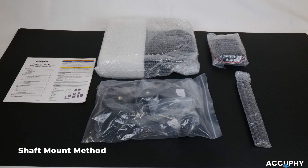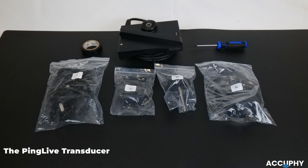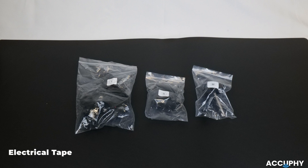To complete this process, you'll need the following components: the Ping Live transducer, hardware bags 1, 2, and 3, an 8mm wrench, and electrical tape.